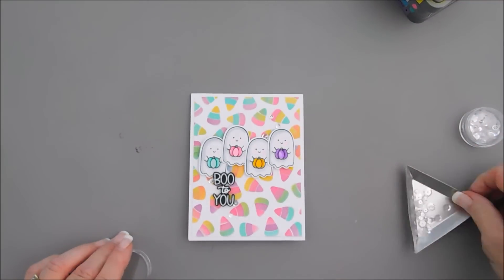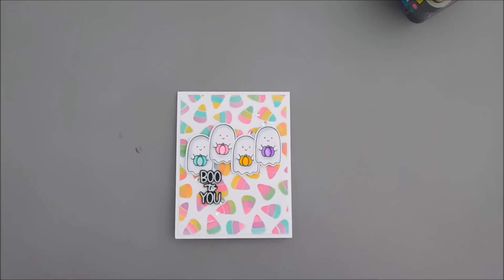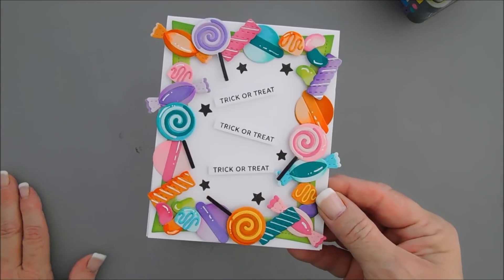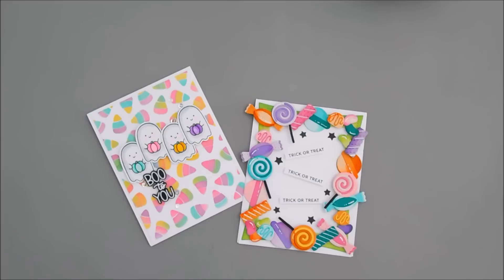That will finish off my card today. I hope you can head on over to Instagram and join us for this fabulous Instagram hop — there's lots of inspiration and a giveaway too. Before I go, I did mention I was going to show you my project made with the Candy Treats die set, and here's that card — all die cuts, how cute is that! Details and pictures for both cards are over on my blog along with the Instagram information. Have a wonderful day, thanks for joining me, see you soon, bye!